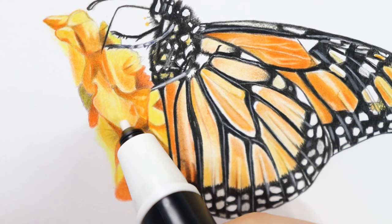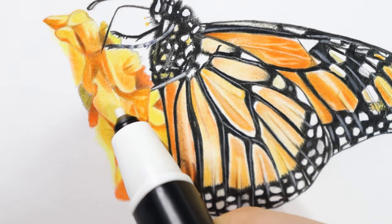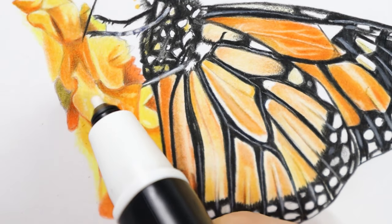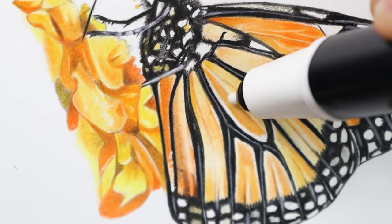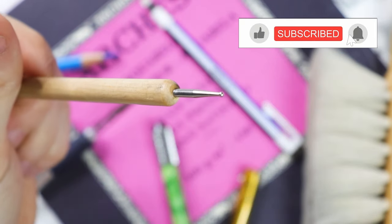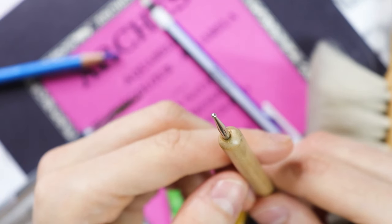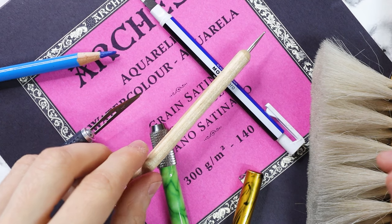Another tool invented to make an artist's life easier is the electric eraser. It can work on batteries or needs to be charged. One disadvantage is that you cannot easily control the speed at which it rotates, and you don't have a lot of precision as it vibrates and reduces the stability of the hand. Another unique essential tool is the indenting tool. This can be used especially for creating highlights before you even start using the pencil. By applying hard pressure, you will create ditches in the texture of the paper that will remain white even when covered by pencil layers.